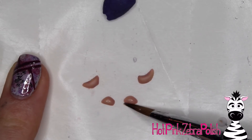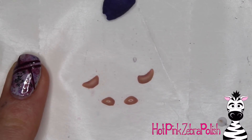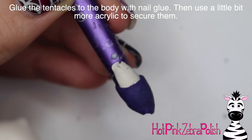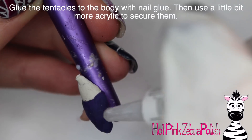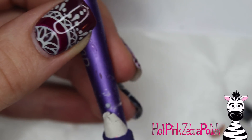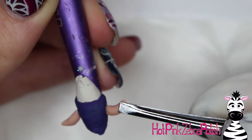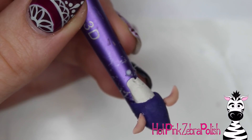I haven't actually watched Monsters, Inc. in quite a while. But the little Boo costume - when I was thinking of something for Melody last year for Halloween, I was like, oh, she'd make such a cute Boo. So I don't know, that might be her costume next year. When I was thinking about that, I was like, Boo would make a cute nail design. So that's where this came from.